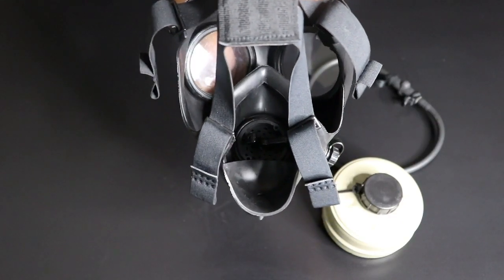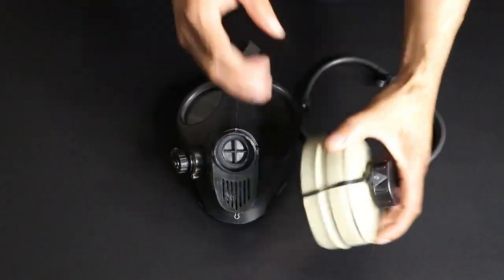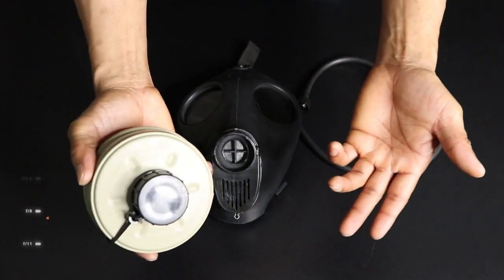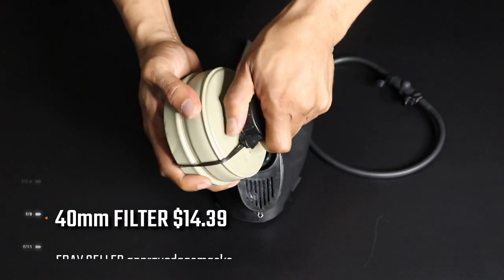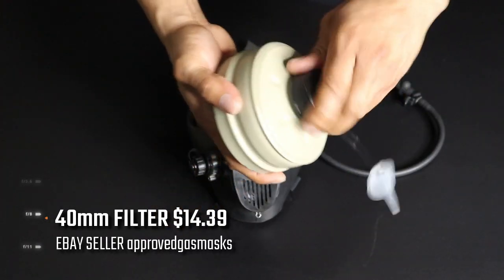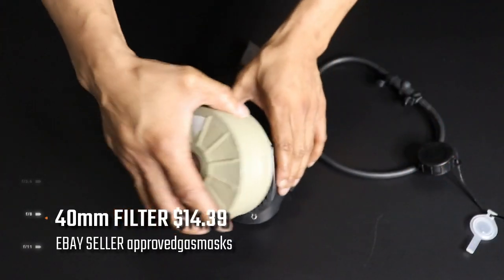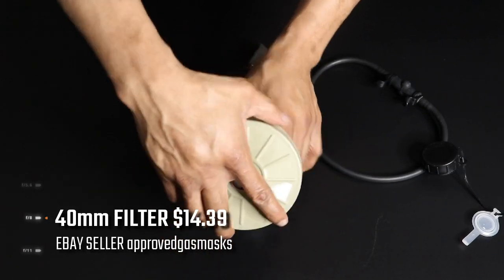Now let's get into the 40mm NATO filter. This is a common filter — 90% of gas masks use a 40mm filter. You just pull it off and twist it clockwise onto your gas mask. You can tighten it on with your hand; you don't need any special tool.